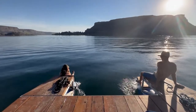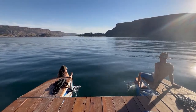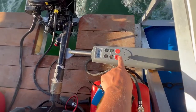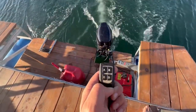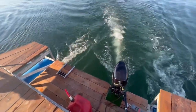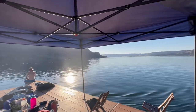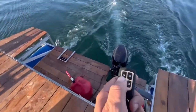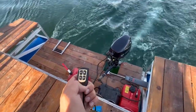I can understand that for some people it might be better to control auto and standby remotely as well. In standby you can just manually steer, so the degree increments don't really matter — you're just steering left or right without autopilot control. When you go into auto it holds your current heading. It would be kind of nice to control that from the remote, but it's not that big a deal to me — I'd rather have the plus or minus one degree option.